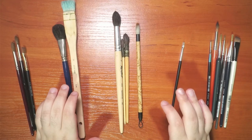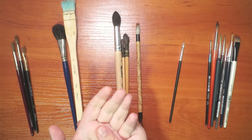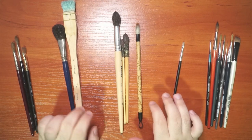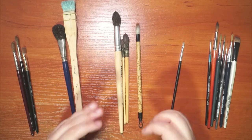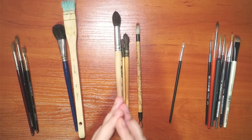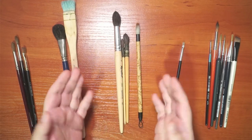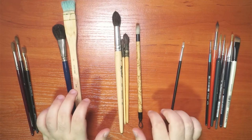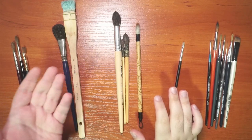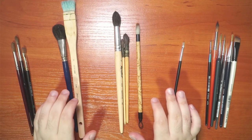I wanted to talk about these brushes for two main reasons. First, some people wanted me to do a video on different watercolor brushes. Second, when I started out in watercolor I was overwhelmed — especially in art shops seeing oil brushes, acrylic brushes, and watercolor brushes. I was lost which ones to choose. So in this video I'll cover different types of hairs and shapes commonly used in watercolor.